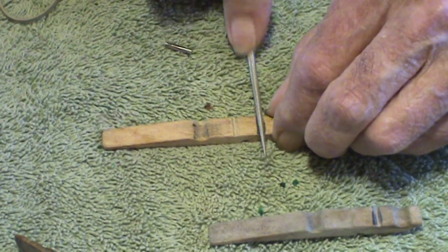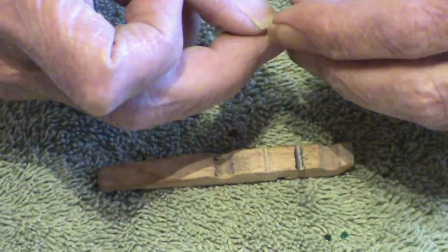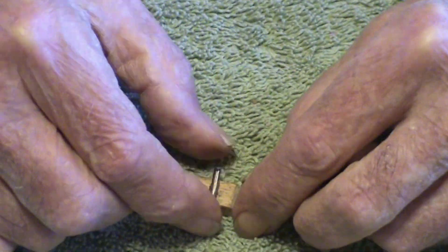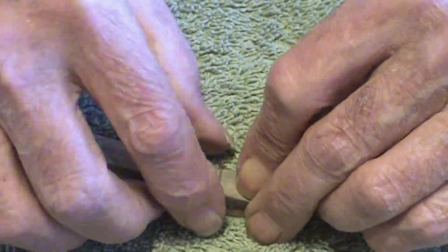Get that one a little bit deeper. This is just a round diamond ball — you can use a burr or anything. This is a piece of a 3/32nd shank off of a diamond burr. You lay that one in there, and then you lay the other one on top.